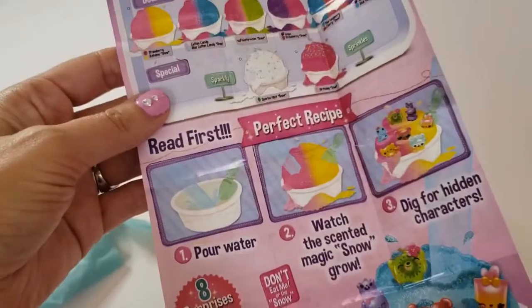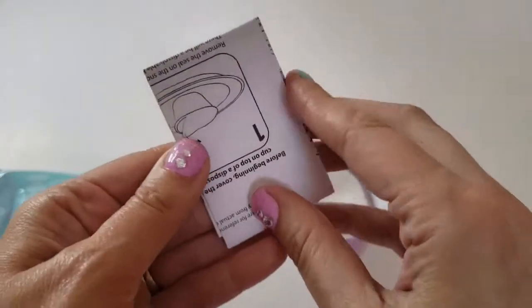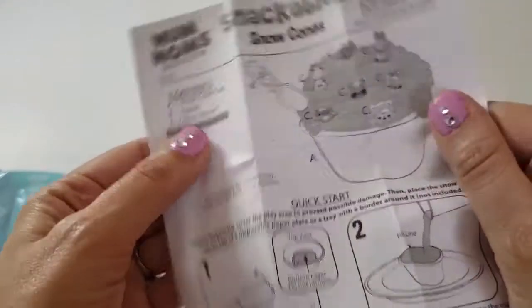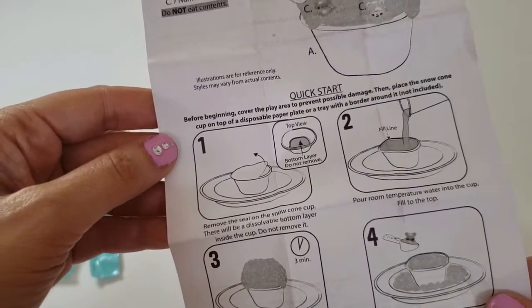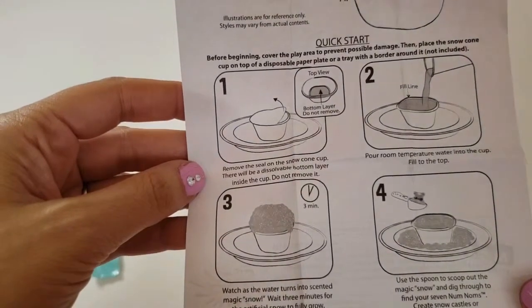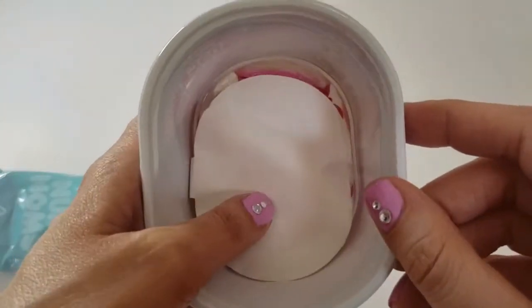Inside the bag there are also the full instructions. The flyer gives you a few easy steps but the full instructions tell you exactly what to do. You get your little spoon, your surprises, and a quick start guide. You should always read your instructions! It says 'top view, bottom layer, do not remove' — what does 'do not remove' mean? What's the bottom layer?